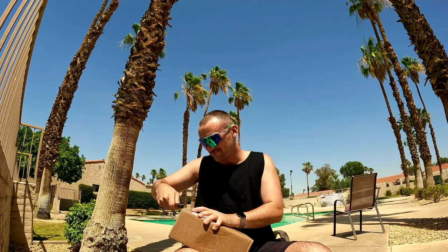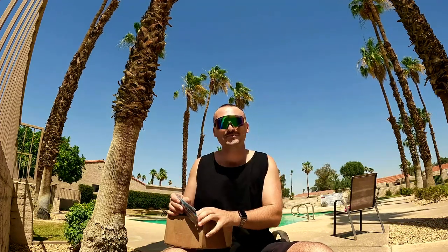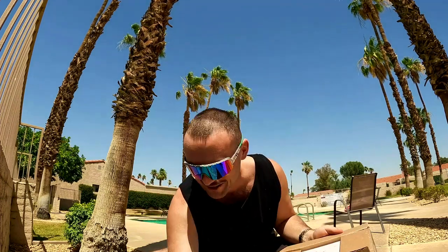Alright ladies and gentlemen, I've never done an unboxing video before but we're gonna try it out. Olivia from Blenders sent me a box of sunglasses — super thankful, shout out to Blenders for yet another care package. It's a nice sunny day to test out some sunglasses, so we'll see how it goes.